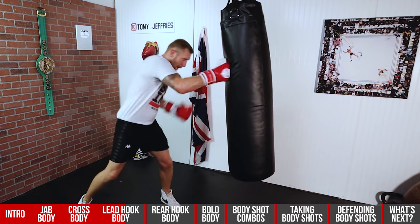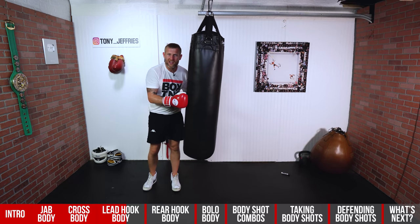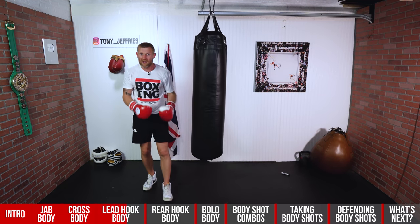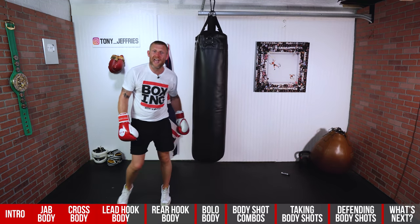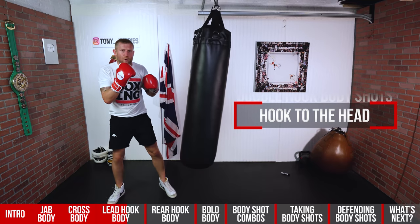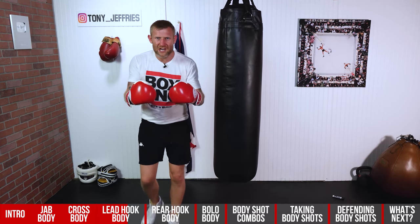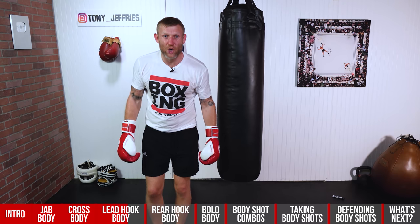If I've hit him with two body shots, the hands are going to come down — and if the hands come down, it leaves them open for the head. Then I hook around the top. Great shot. So now let me show you my secret way of landing the lead hook.